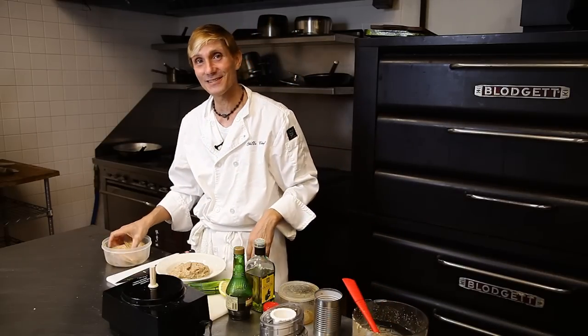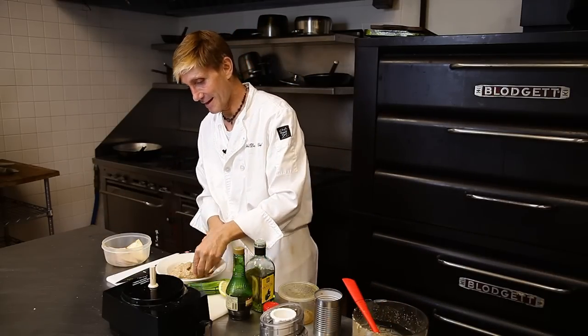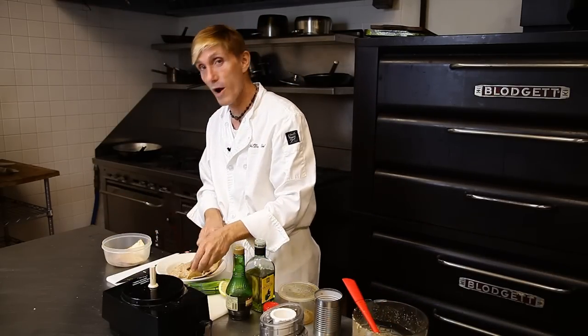I am Joseph Yacino, and I thank you for watching today.